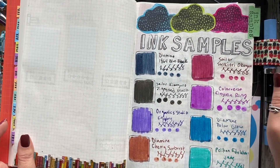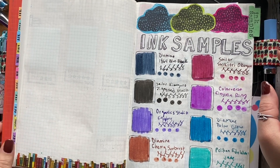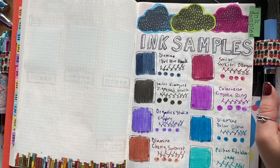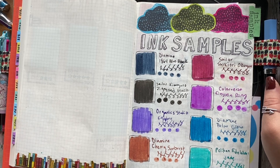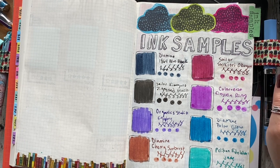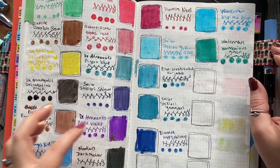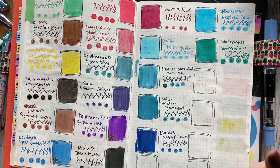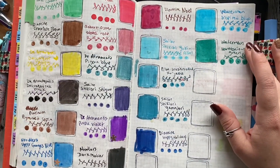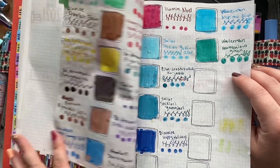These are ink samples. Typically I do this in every journal — I'll swatch inks that I use to write in the notebook. But this year for Christmas, my husband bought me a bunch of random ink samples from Goulet Pens and made me my own inkvent calendar. So every day I got a different fountain pen ink sample, and this is where I swatch them. These little stickers indicate that I've already put these inks in a pen or swatched them — just to show that I've already used them.